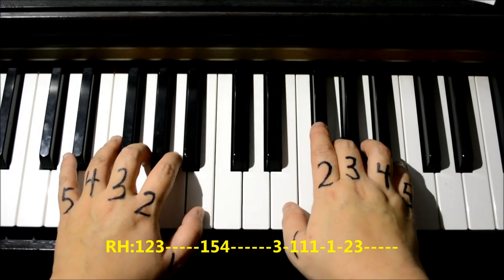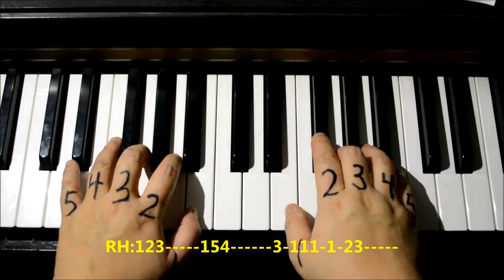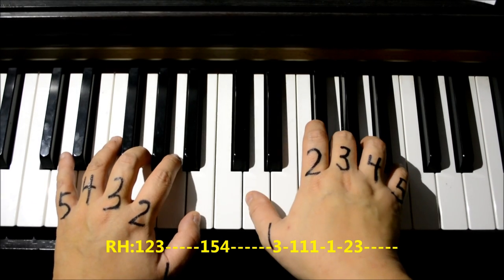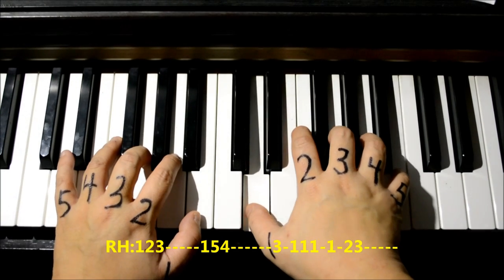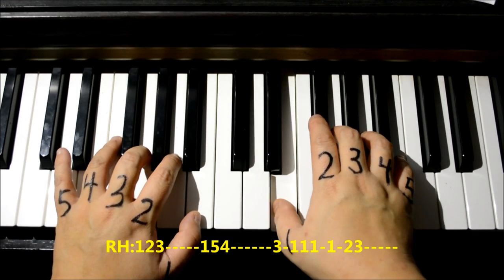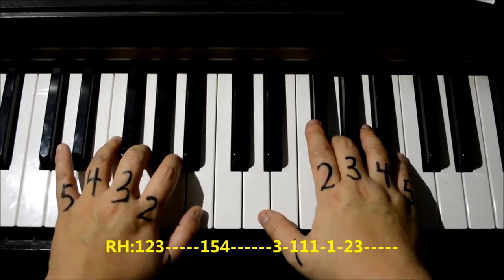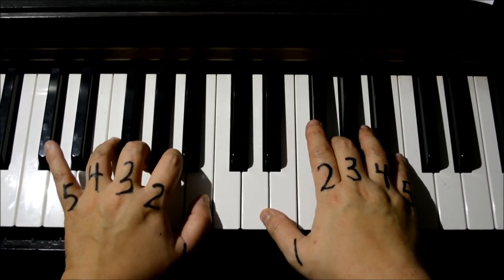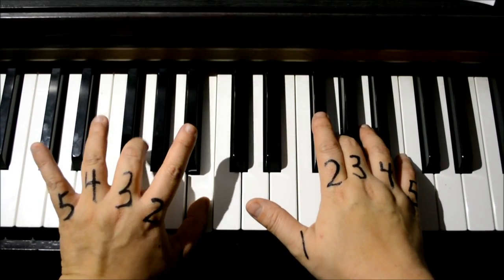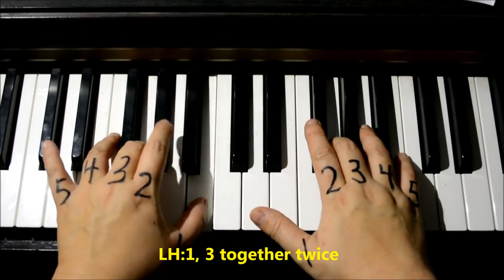With the lyrics, this is the part that goes 'let it go, let it go, can't hold it back anymore.' I'll do it again: one two three, extend your one to D, one five four, three one one one one two three. Now let's do the left hand — number one is on B, number three is on G, so let's start with those two together, one and three together.